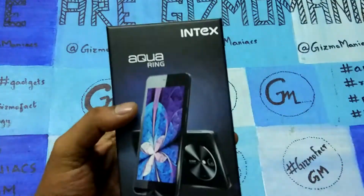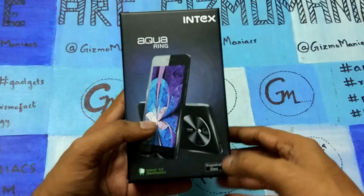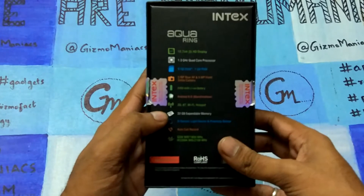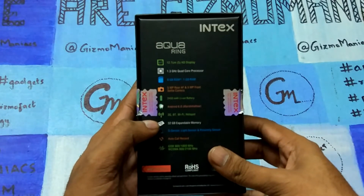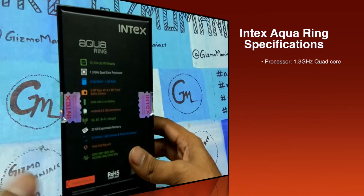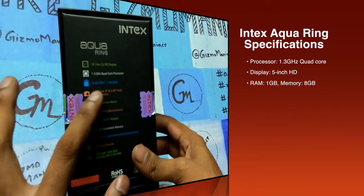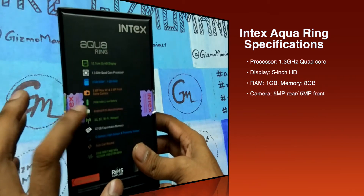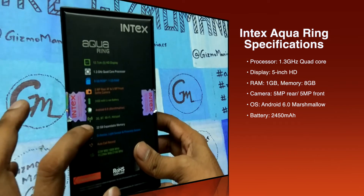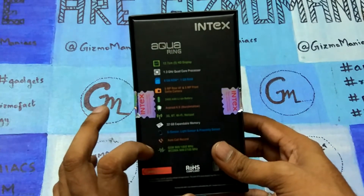It is getting a little reflected in the back, so let's start. In the front you can see it has a scratch and face Asahi glass protection, and on the back you can see there is a 5-inch HD display. It has a 1.3 GHz MediaTek quad-core processor, 1GB of RAM, 8GB internal storage, 32GB expandable memory, and Android 6.0 Marshmallow.